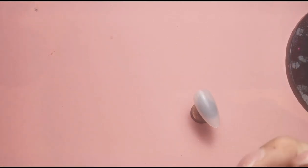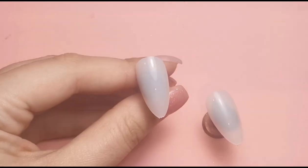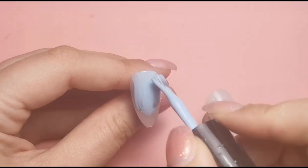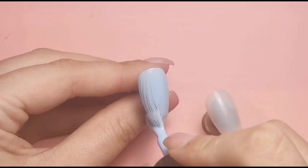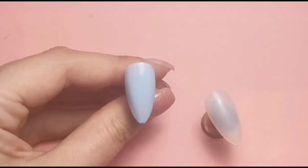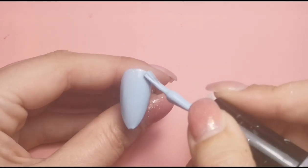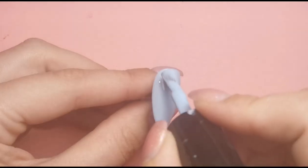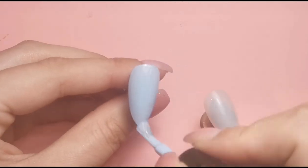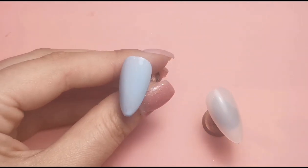These two nails will just be plain, and then the other two we're going to be doing a design on. I'm just going to quickly do these so I can get them in the lamp curing while we're doing the other two. I just wanted to do the first coat of both colors on camera so you could see them. I am very much a lover of blue and this beautiful baby color is just lovely. That's going to go in the lamp, and then we've got Pink Petals.